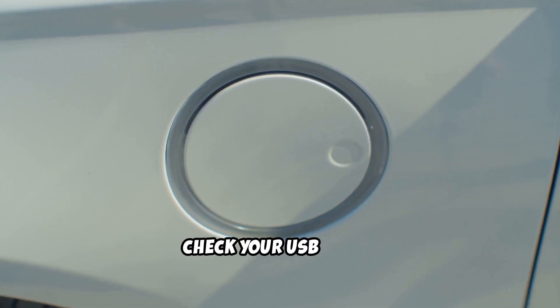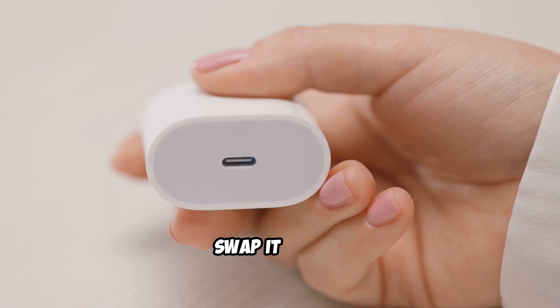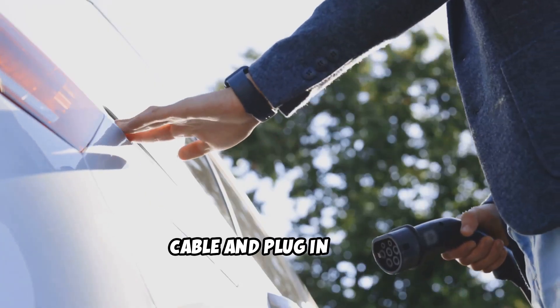First, check your USB cable. Worn or off-brand cables cause most CarPlay headaches. Swap it for an Apple-certified cable and plug in again.